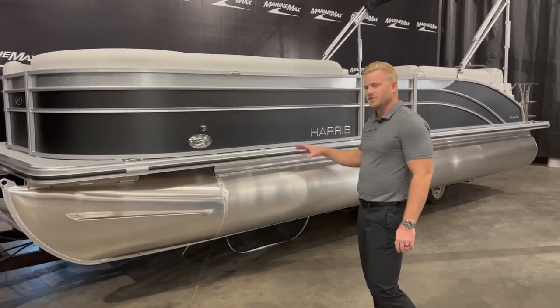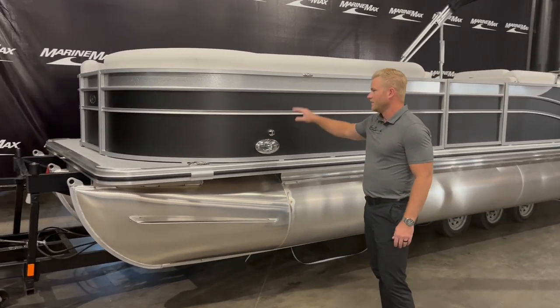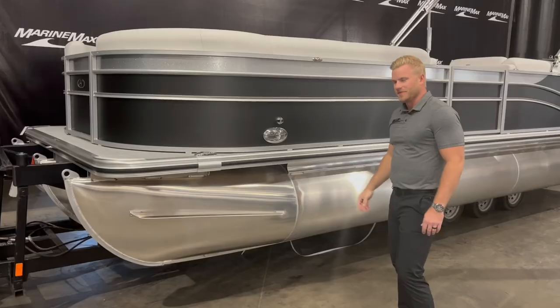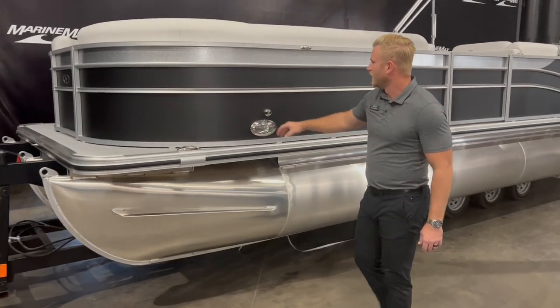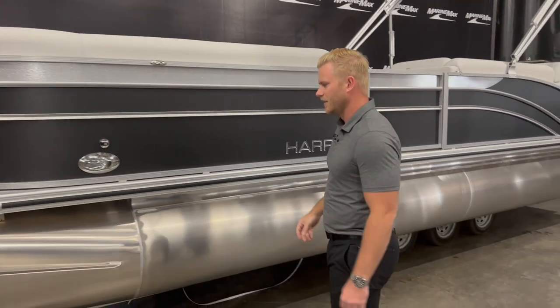This boat is a tri-toon, 25 foot in length. It's got a flat gray with a very sparkly silver accent which will really pop in sunlight. We've got the flip-up stainless steel cleats, docking lights, and the quick release fender system — easy to put your fenders on and off the boat.